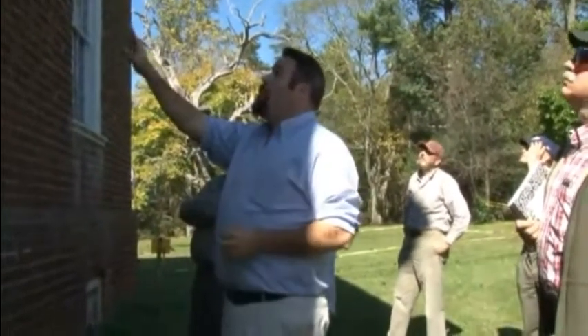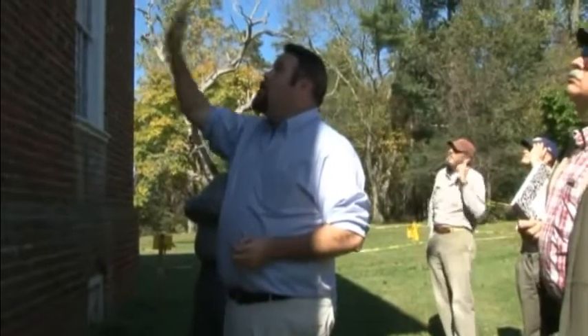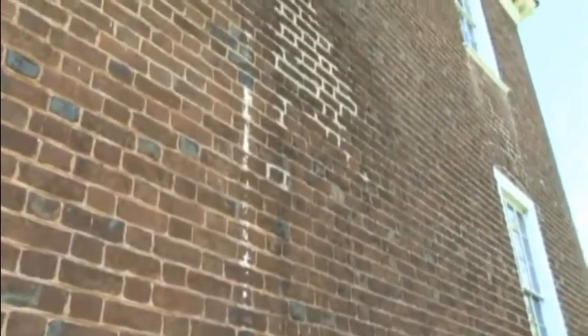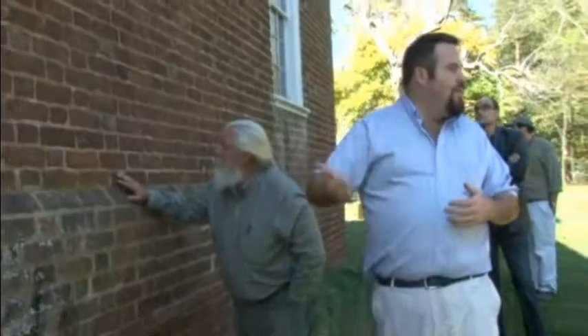A good restoration repair using a traditional lime mortar — we should be able to repoint this work and none of us standing here will need to fix it again. You're looking at a 50, 75, 100 year repair when working with lime, because you're working with a material that's working with the building.